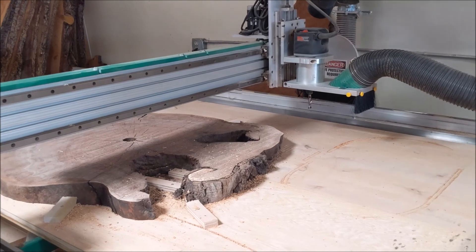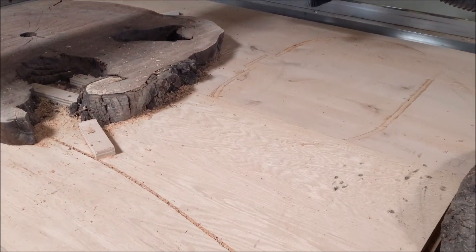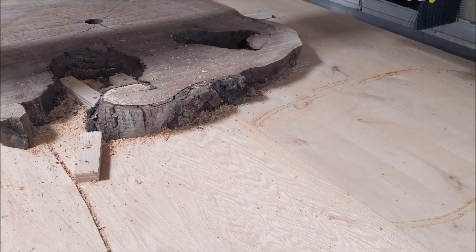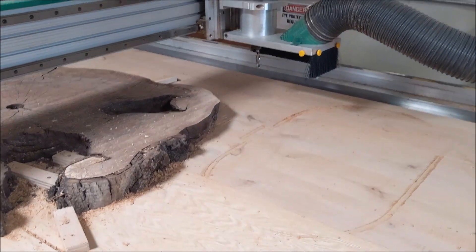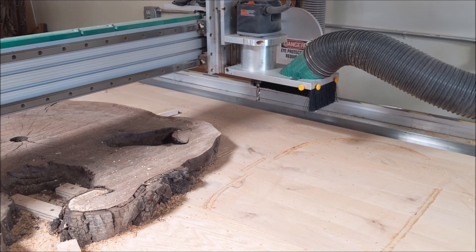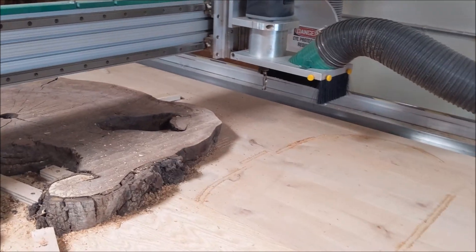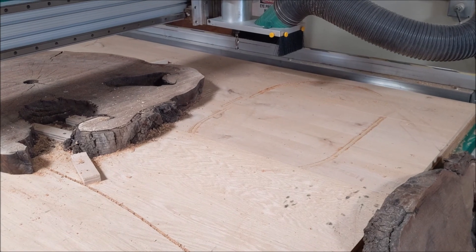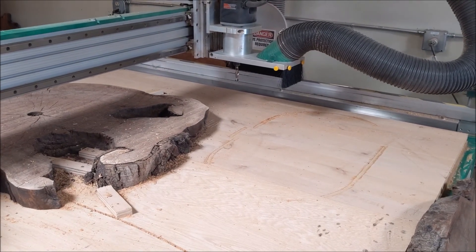Once I have all that figured out, the next step is how I'm going to fixture the board down to the tabletop. For this project I'm just going to drill pilot holes and screw it down. Those screw holes to hold it down will be the same screw holes I'll use to mount it. I want to make sure those hold-down screws going into the sacrificial board on the tabletop are 16 inches apart.